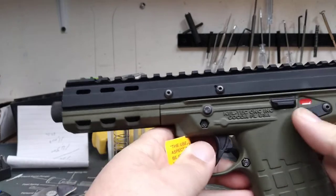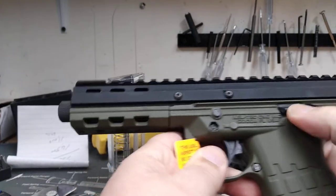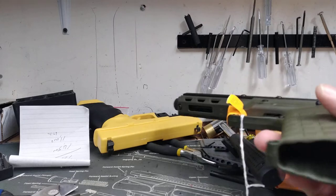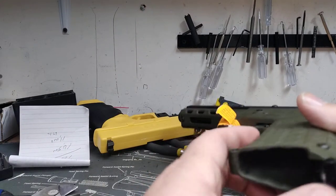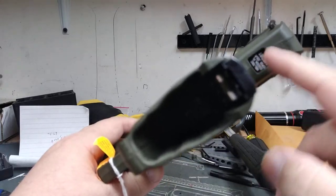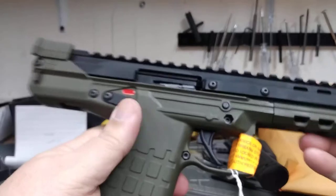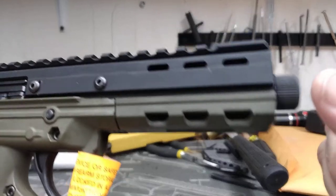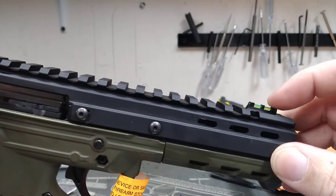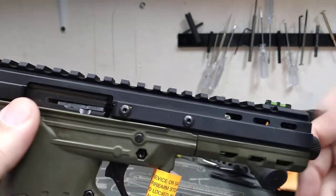Your safety is here, along with your slide stop, and your magazine release is right here. All your information on the gun is right there. You've got a threaded barrel up top, a fiber optic front sight, and a large picatinny rail running the whole length.